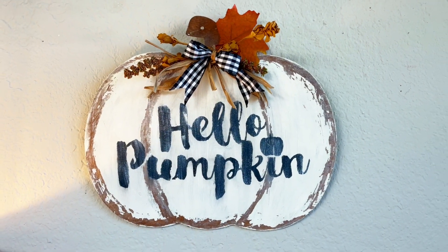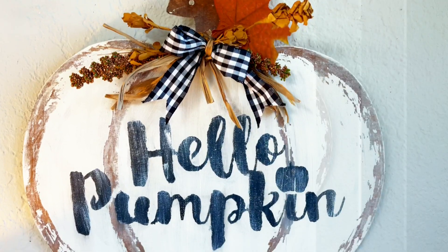And tada — this is how it looks! I really love how rustic it looks. So what do you think of this project?